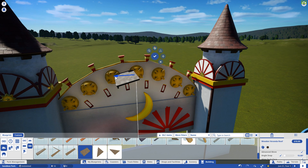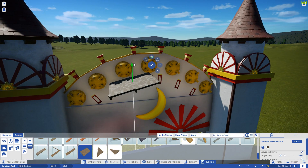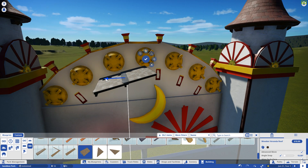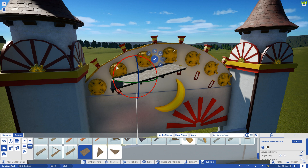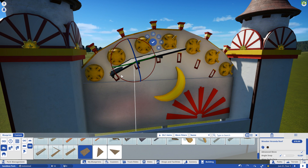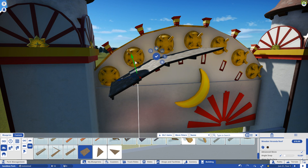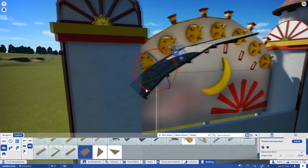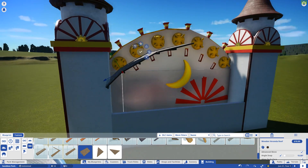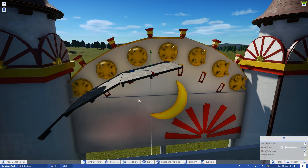We're gonna start with the middle and then work our way down. Let's try to put it right about there — that looks about right. We'll move the next piece over and down, and this is where we're gonna tilt it. We'll smooth this out a little bit after we get done. One more piece down here on the edge, tilt it like that. You know what, this is kind of looking pretty good — not half bad.